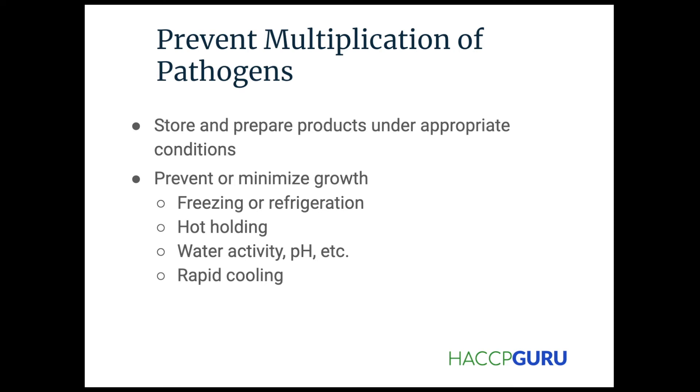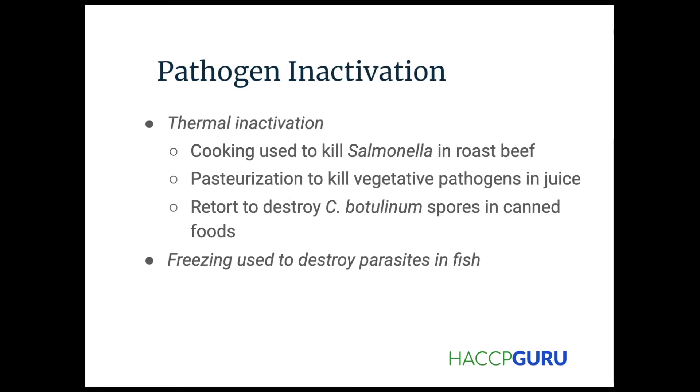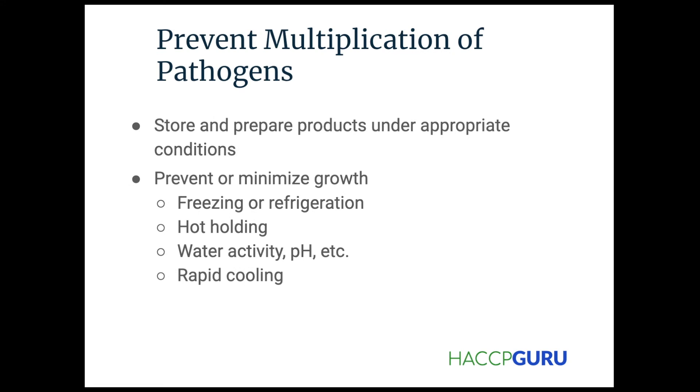The first time I experienced that, it's pretty cool, but it makes sense. And it only makes sense because we know what we're up against with these pathogens. We've studied them, so that's how we know how to control them.